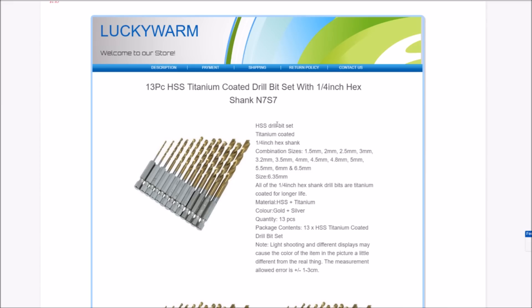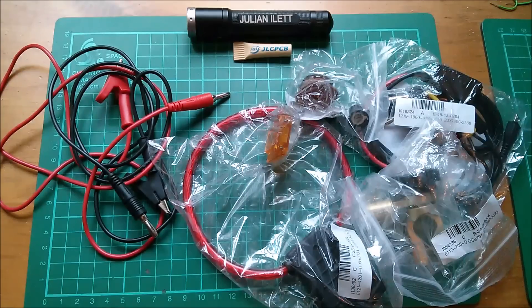These are the quick-change type bits. The sizes are: 1.5, 2, 2.5, 3, 3.2 (which is of course an eighth of an inch), 3.5, 4, 4.5, 4.8 — that's probably something imperial but I don't know what — 5, 5.5, 6, and 6.5 millimeters. Not bad.